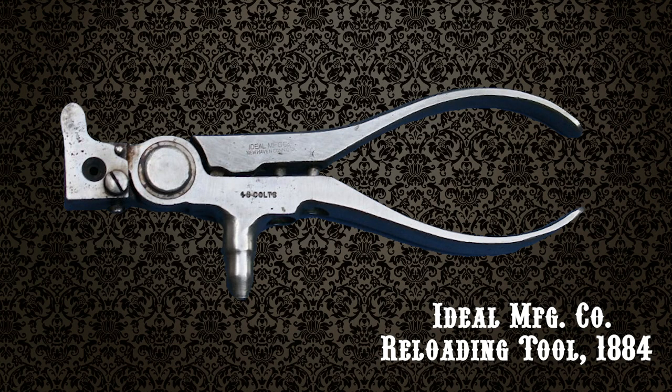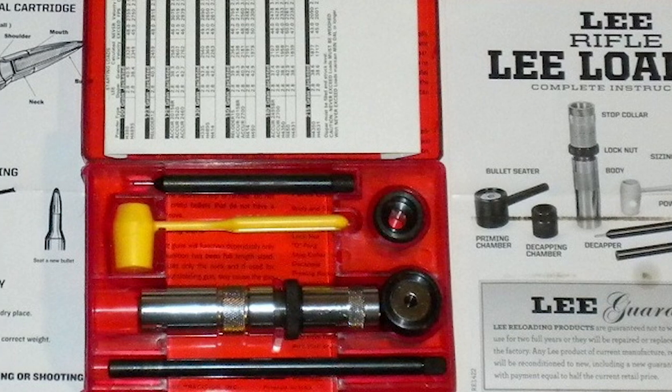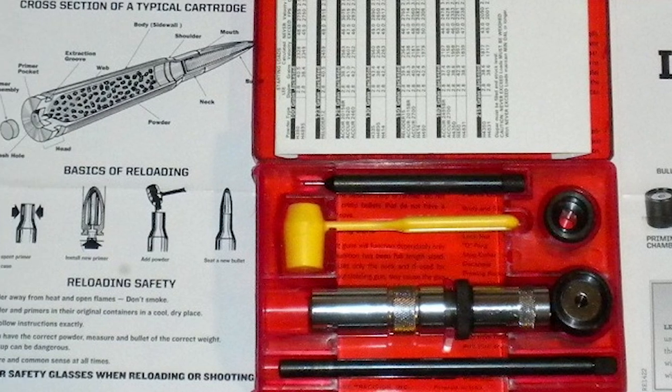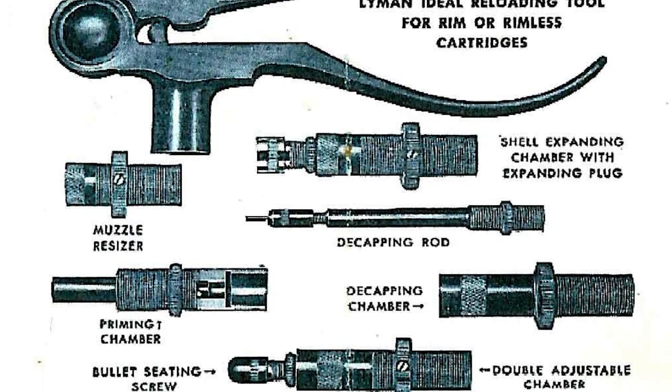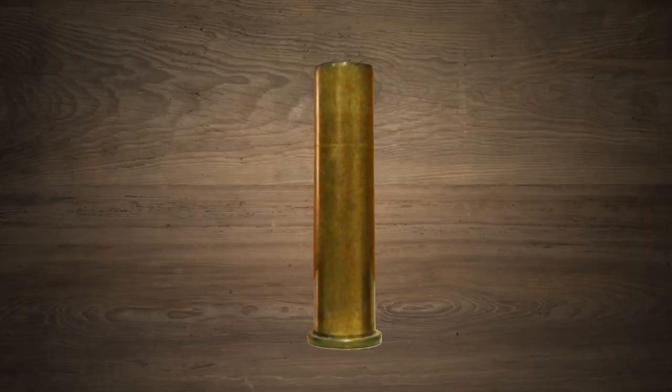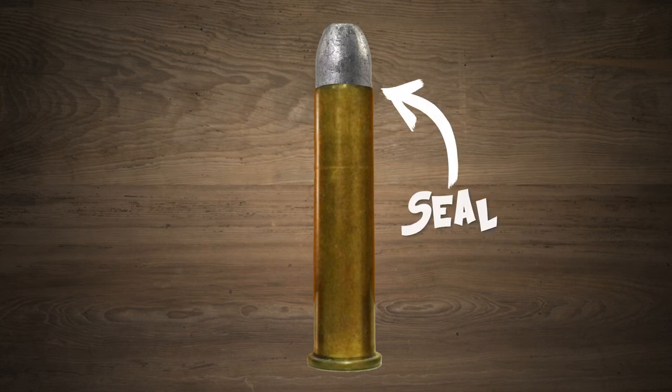If you loaded cartridges, you needed additional stuff. This hand loading tool was your production line. Having used a modern Lee hand loader, I can tell you that the process is not graceful, but it does get the job done. All these attachments were necessary to make a single cartridge. For those of you unfamiliar with this process, here's a short rundown: first, you de-prime your fired cartridge and insert a fresh primer. Then you open the mouth of the cartridge to accept a new bullet. After pouring in your gunpowder, you would seat your bullet and then crimp the brass around it to create a seal.